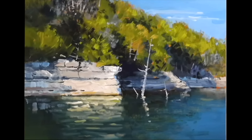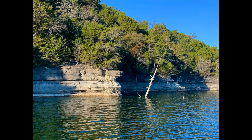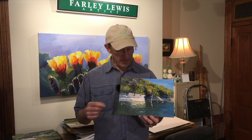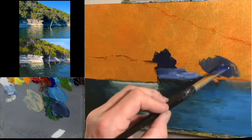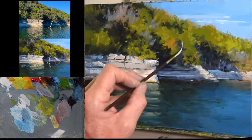Today we're going to do this painting of a cliff on a lake. What I love about this scene is the high contrast between the cliffs and those shadows behind it. We're going to be looking at trying to just see shapes and values and colors and edges — so instead of seeing cliffs and water and trees, I'm focusing on the shapes, the values, the colors, and the edges.